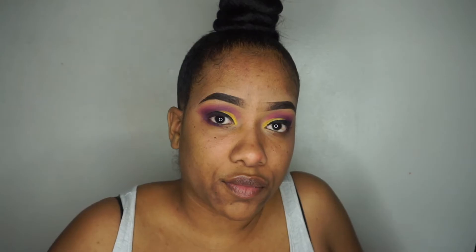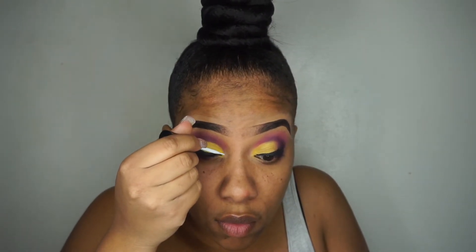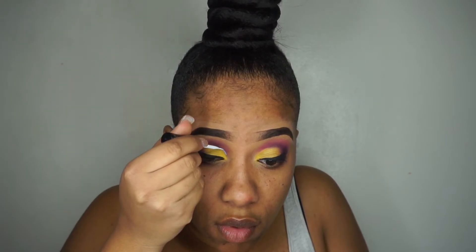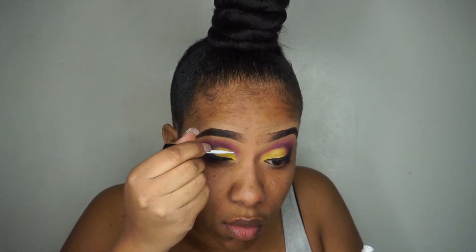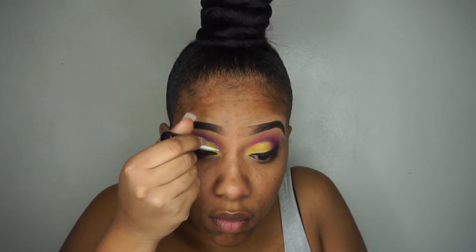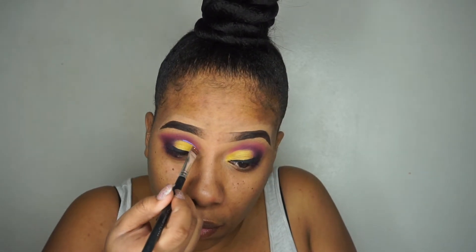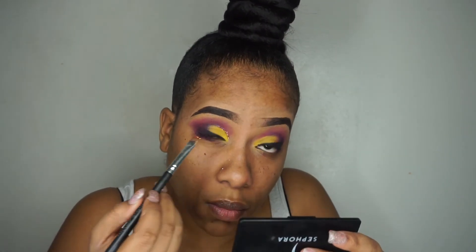I'm using my dual lash glue to apply glitter right above my crease.